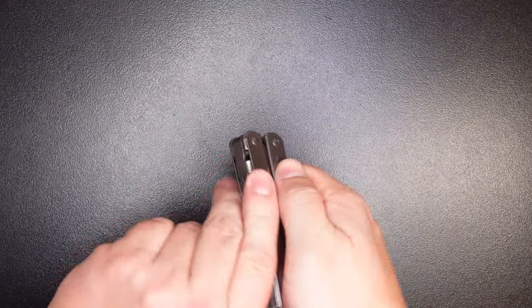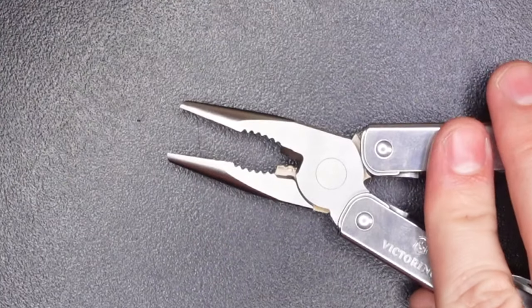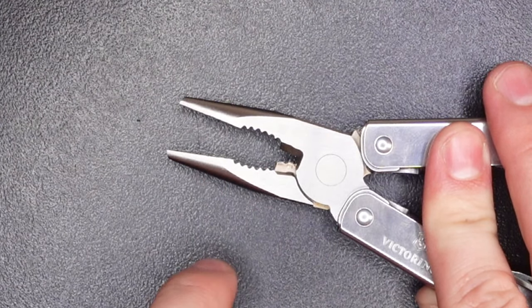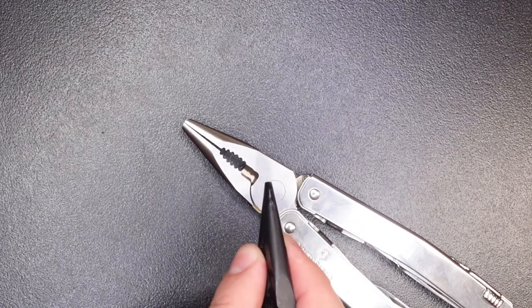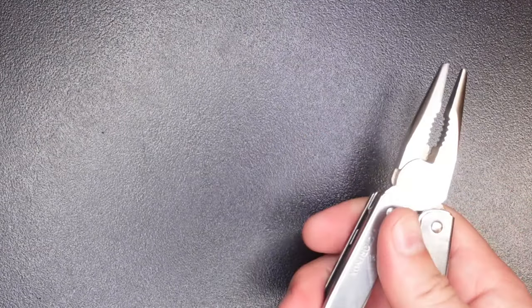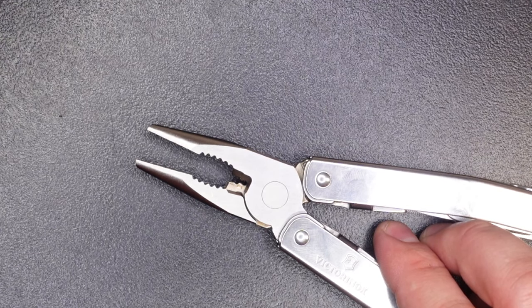Let's take a look at the pliers. These pop right out just like the Leatherman Wave, but they operate more smoothly — they don't have that stiff feeling that a lot of other multi-tools have. As for features, we have hard wire cutters, regular wire cutters, plier grips with really nice deep cut teeth, and needle nose pliers. These plier heads have a more blunted needle nose tip compared to the Leatherman Wave's very pointed tip. I don't think either style is necessarily better, but the smoothness on these is very noticeable.